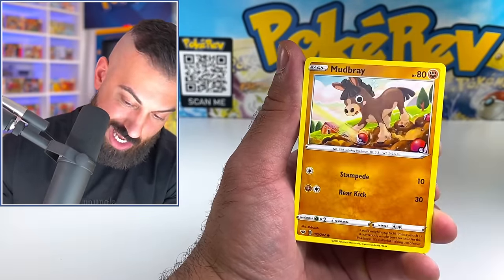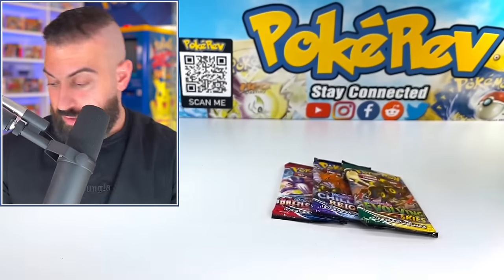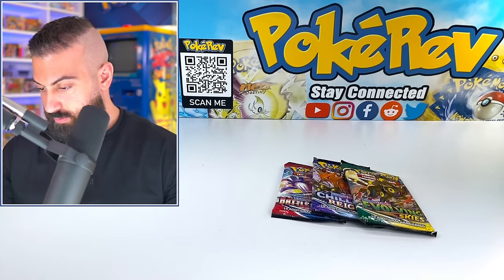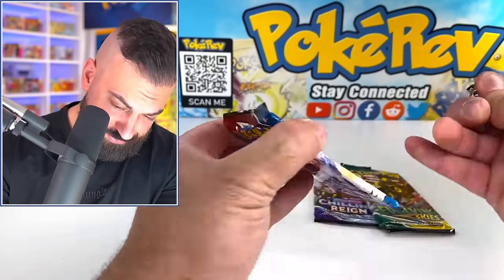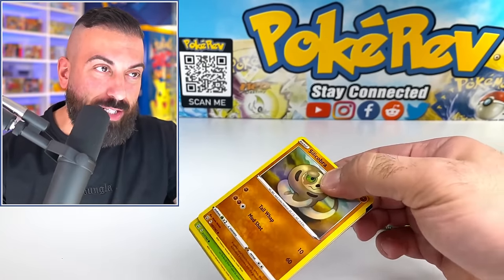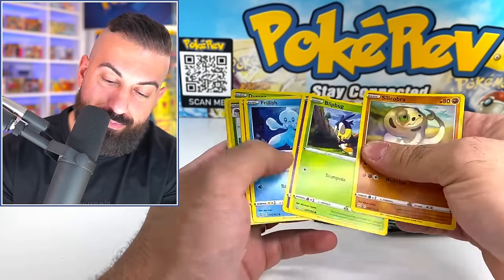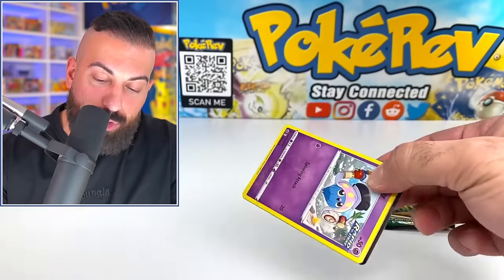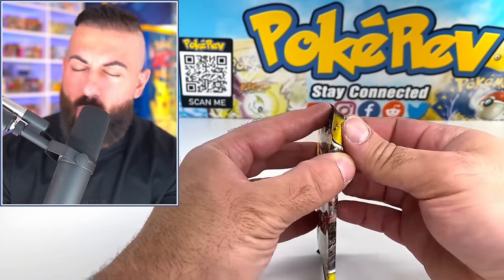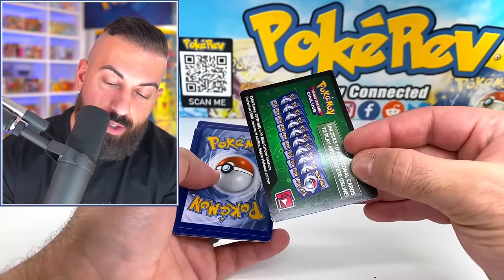At least we got some cool stuff — let's see what we get out of these. Hopefully we can get our first pull here. Dubwool, Grookey, Krabby, Rookidee, Wooloo, Orbeetle. Let's see if we can get that Blaziken or that Boombryon out of just one pack of Evolving Skies. Let's see if we can make it happen.